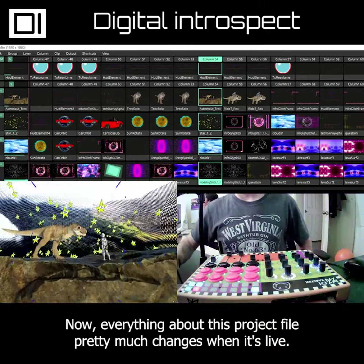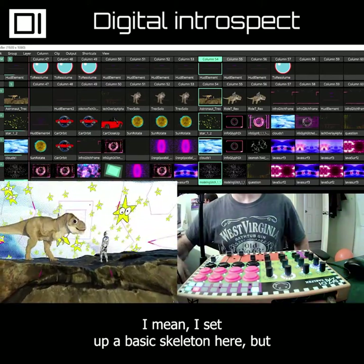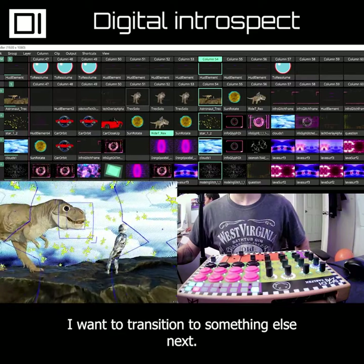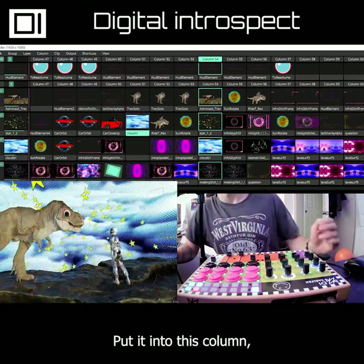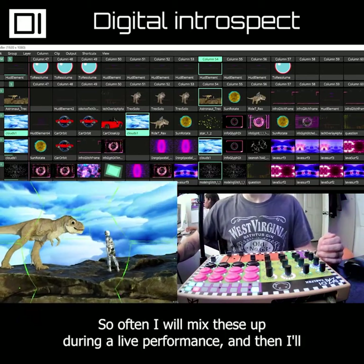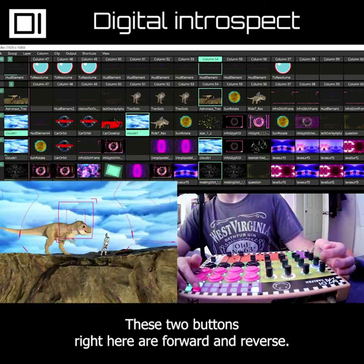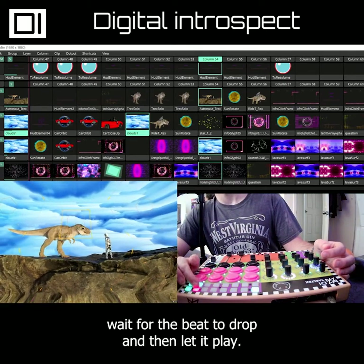Everything about this project file pretty much changes when it's live. I set up a basic skeleton, but very often I'll switch clips around while performing live because I'll realize I want to transition to something else — I'll just grab a clip, put it into a column, and change just that clip on that layer. I try to remember not to save it so I get my original skeleton back next time. These two buttons are forward and reverse, so I can drum these to keep a clip in place, wait for the beat to drop, and then let it play.